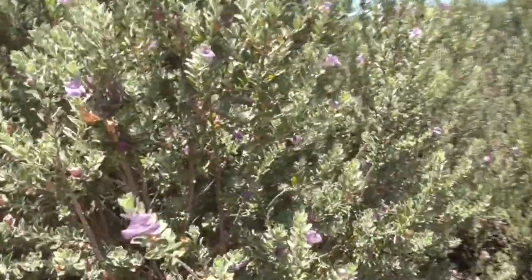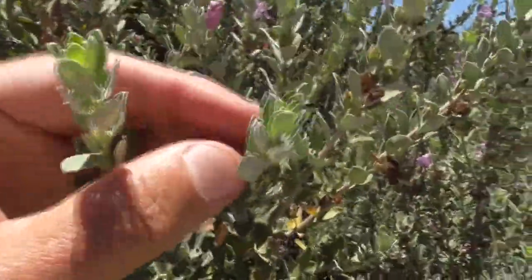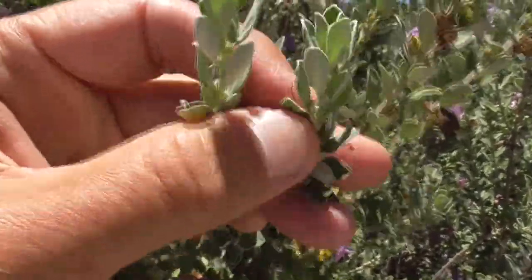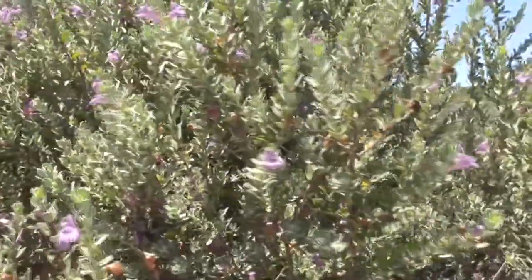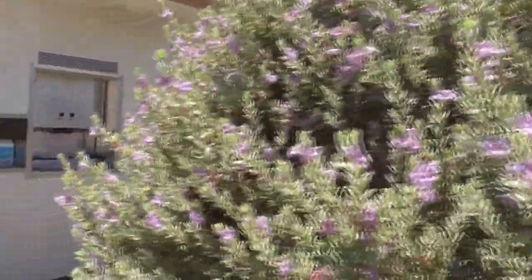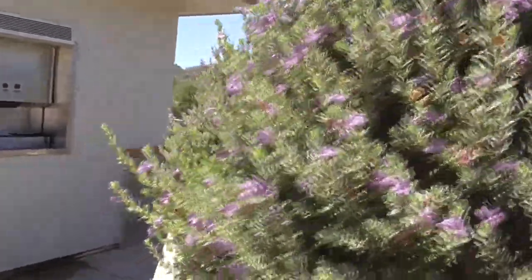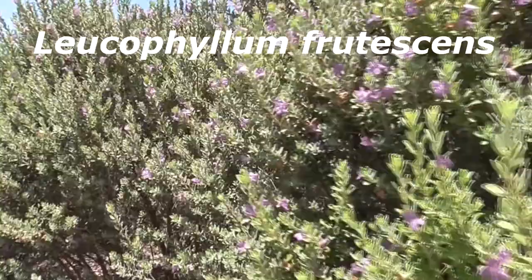So this plant called Texas Sage — the leaves here kind of look like sage, and they smell like sage, and they taste like sage, but this is not a sage. Sages come from the genus Salvia, and this plant here is a Leucophyllum frutescens.